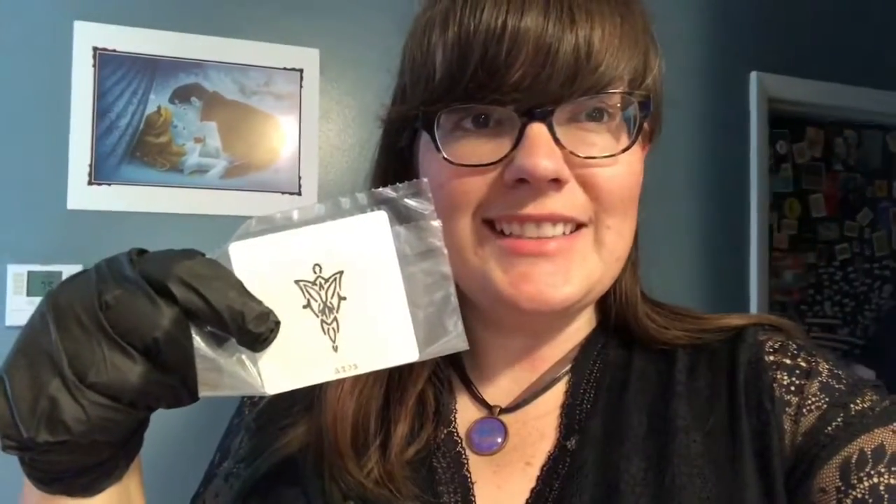It will eventually look like this. It is the Evenstar — Arwen Evenstar. I've misread the instructions again.